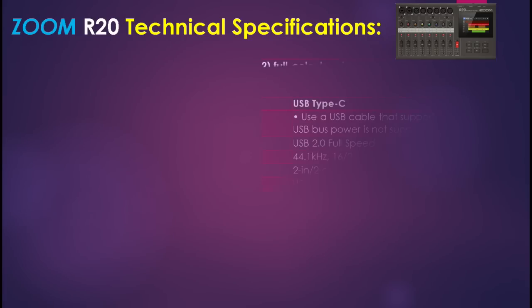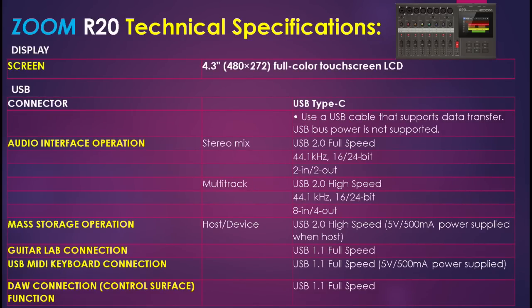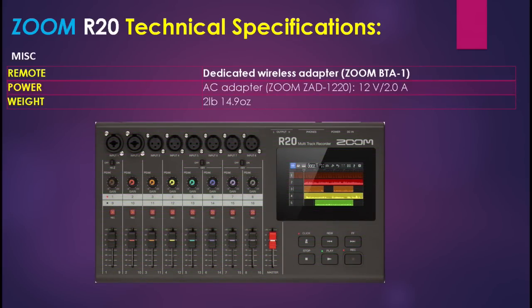Moving on, we have the full display screen specifications, and then the USB connection types — a Type-C USB connection covering audio interface operation, mass storage operation, Guitar Lab software application connection, USB MIDI keyboard connection, and DAW connection since this device can be used as a control surface. Last but not least, the miscellaneous section covers remote, power considerations, and the weight of the unit.